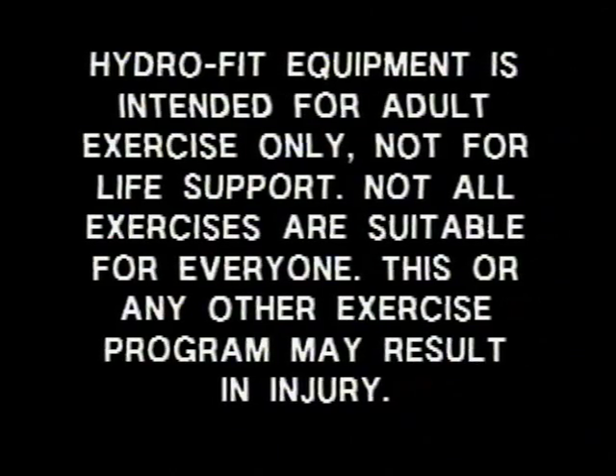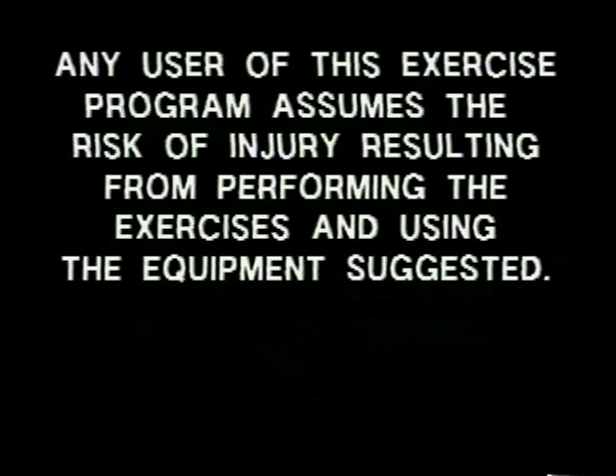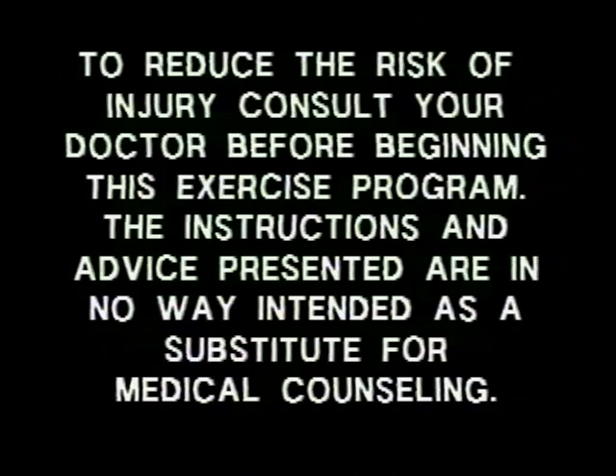Hydrofit equipment is intended for adult exercise only, not for life support. Not all exercises are suitable for everyone. This or any other exercise program may result in injury. Any user of the exercise program assumes the risk of injury resulting from performing the exercises and using the equipment suggested. To reduce the risk of injury, consult your doctor before beginning this exercise program. The instructions and advice presented are in no way intended as a substitute for medical counseling.